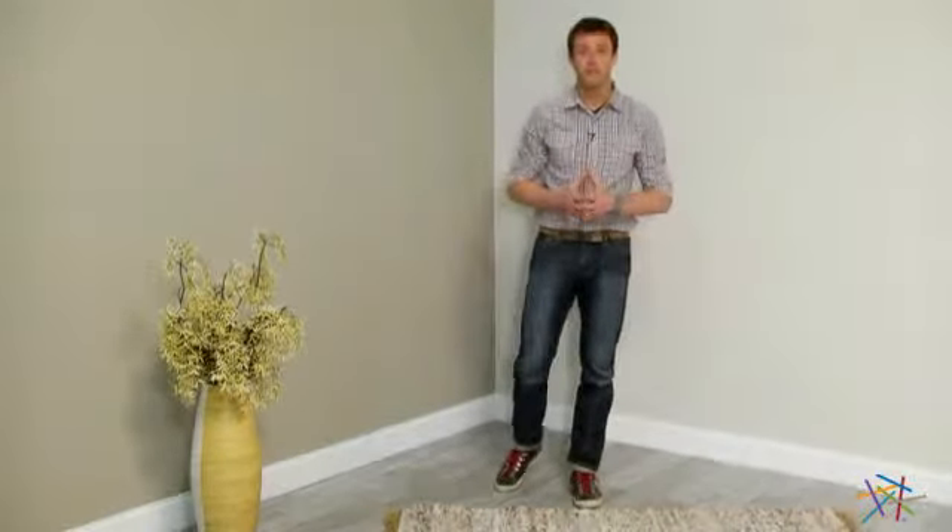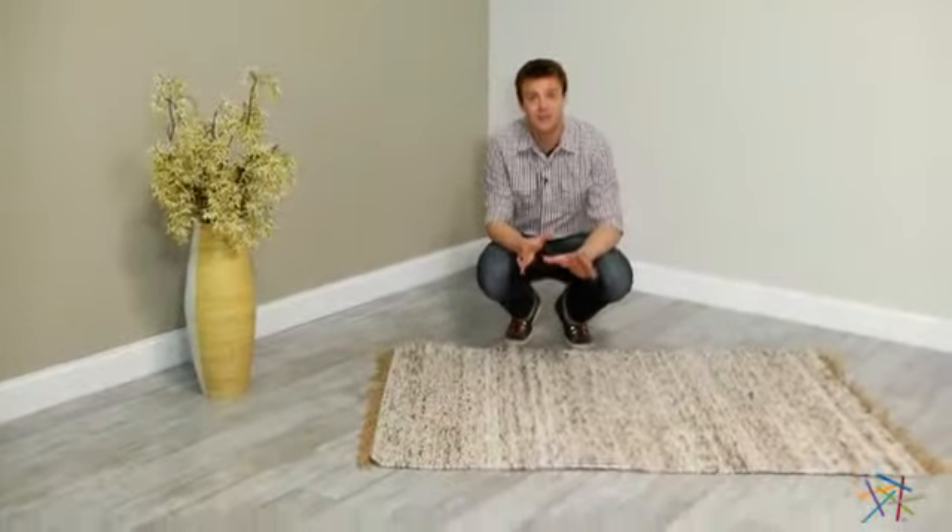Hi, I'm Nick with Hey Needle. If you're looking for the perfect transitional floor covering, let's take a quick look at the Berber Dark and Natural Area Rug.